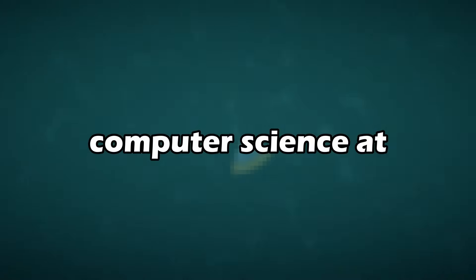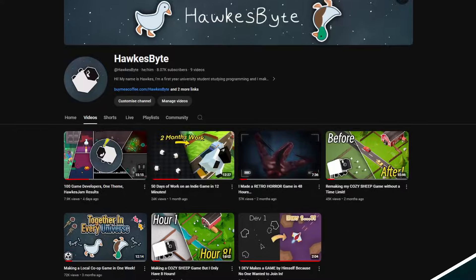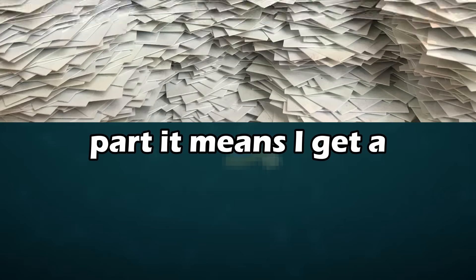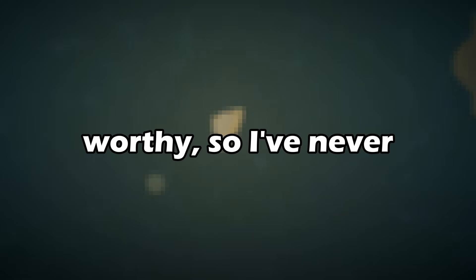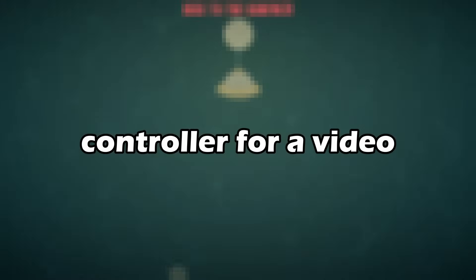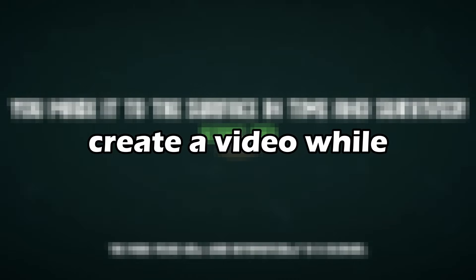Some of you may already know that I studied computer science at university. Being a student means tons of things, but for the most part it means I get a ton of assignments. Unfortunately most of my assignments are really boring and not exactly video worthy, so I've never been able to make a video on a project I've done for uni before. However, my newest assignment is actually really interesting — we need to create a custom controller for a video game. So I figured why not kill two birds with one stone and create a video while doing my assignment.